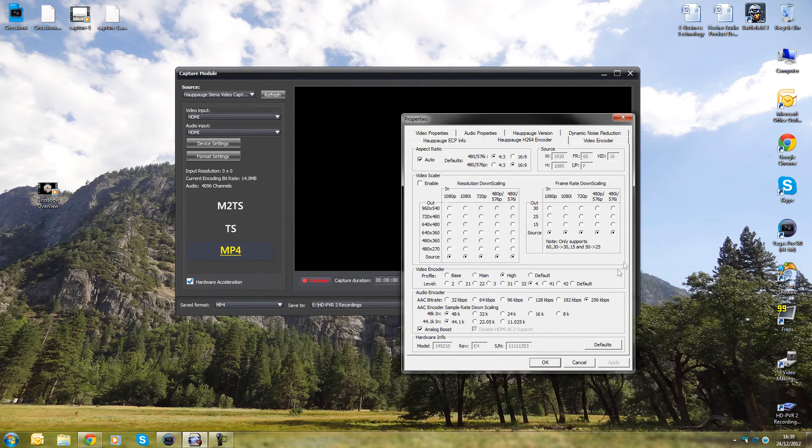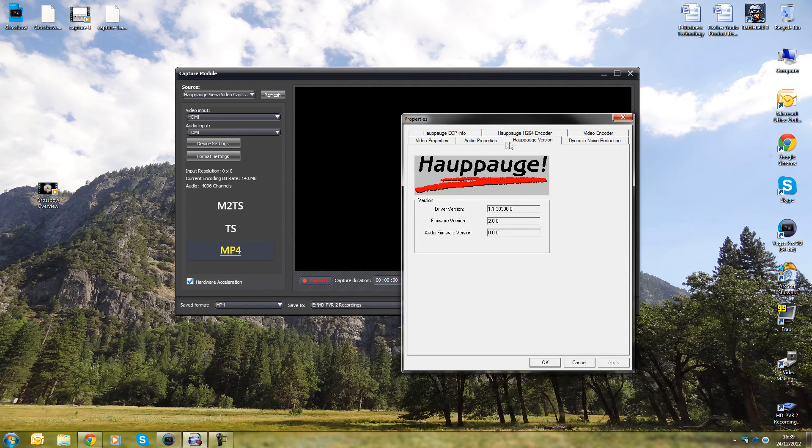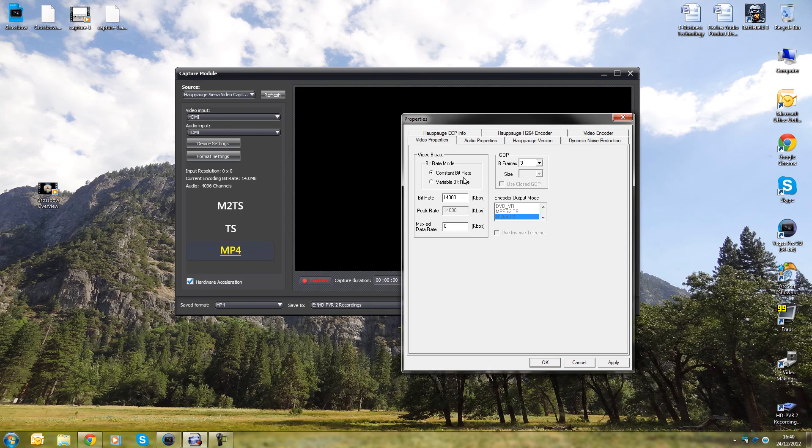In format settings you can change the resolution, downscale it, or change the frame rate. I've left resolution at source, which is the default. The video encoder level I've put to high — I believe that's level 4, also the default. The main thing I've changed is audio to 256 kbps at 48kHz and 44.1kHz. For the video encoder, I've changed the bit rate and peak bit rate to 14, set to constant. Some people say variable — I've left it on constant with no problems. I have B frames set to 3.